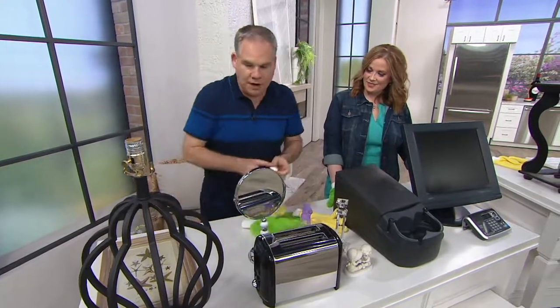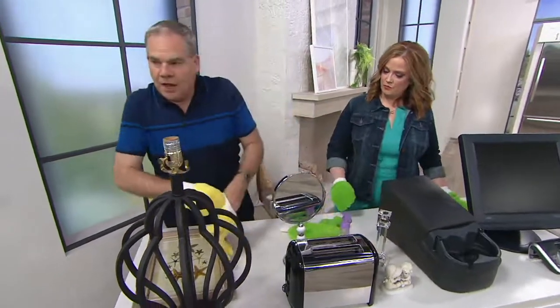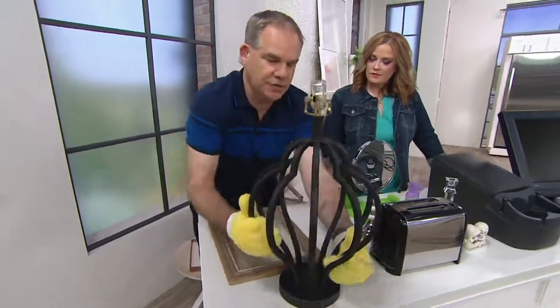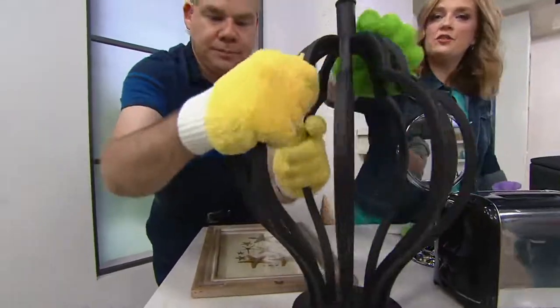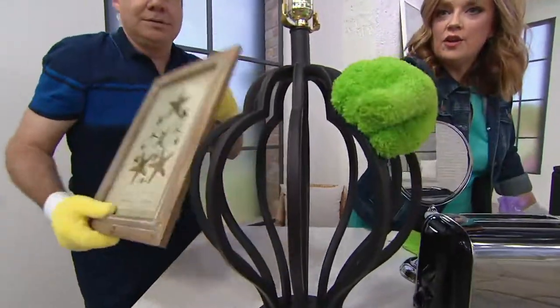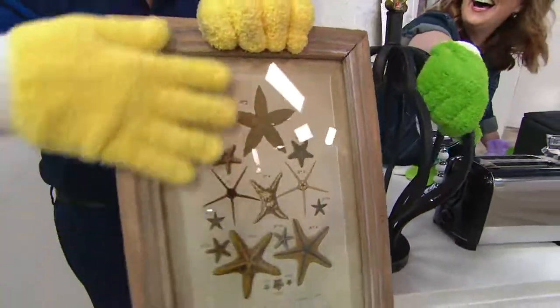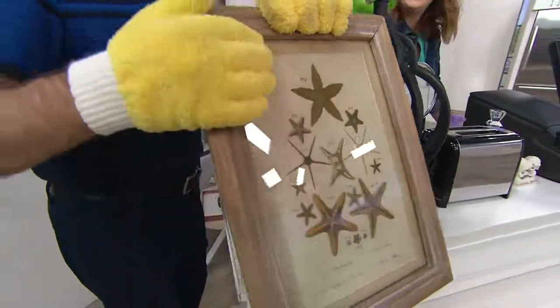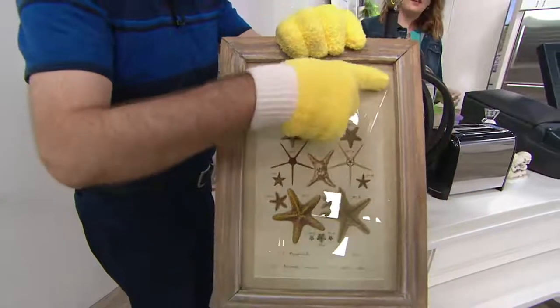And the gloves — look at how you can finally clean these areas that you have to wrap your hand around to fully clean. This open work on this lamp — you get to clean it and then go tell someone to take out the trash. And what a great way to clean your pictures without taking them off the wall — use your finger to get into the nooks, the corners, and the crannies.